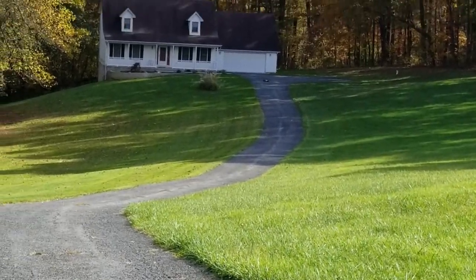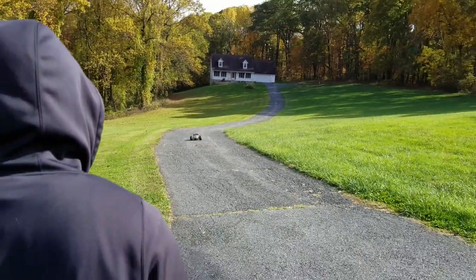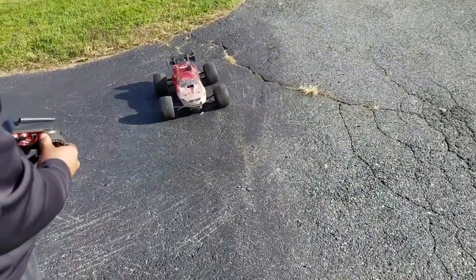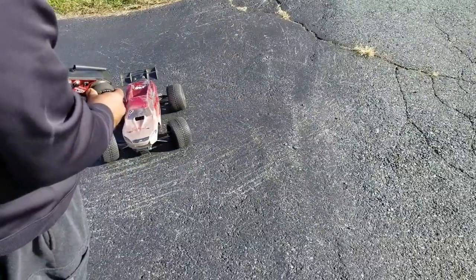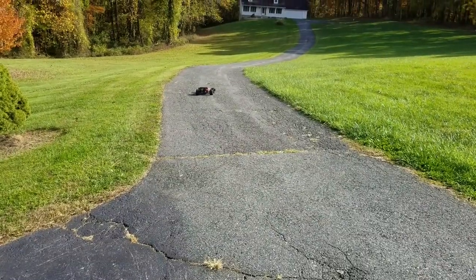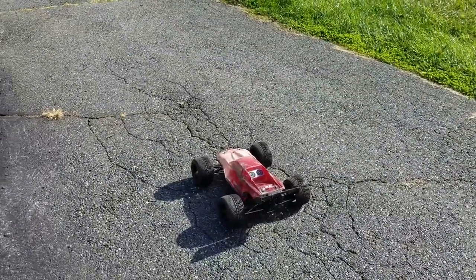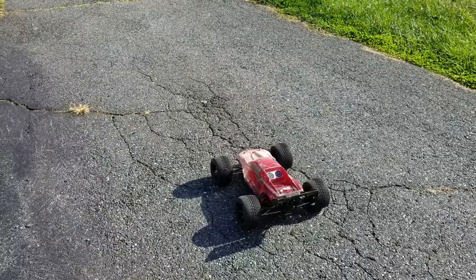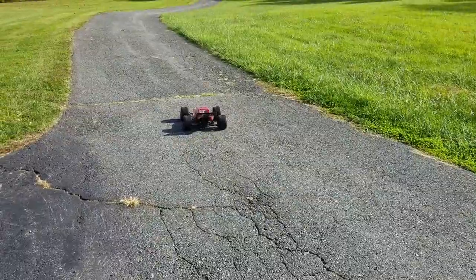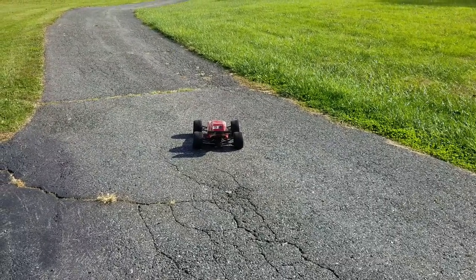I can't tell if this is a dip or what. Oh yeah, that's a dip. Yeah, you see that? See how the front tires are ballooning?